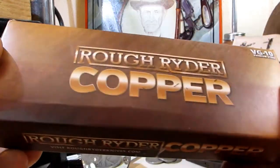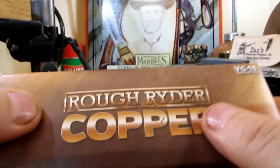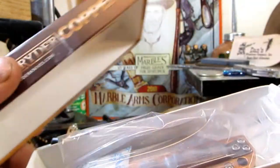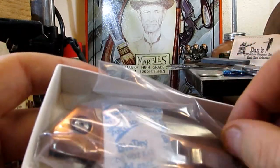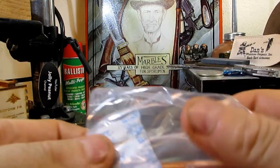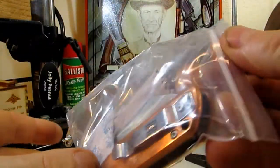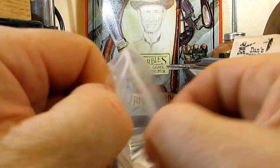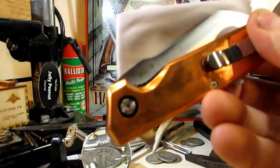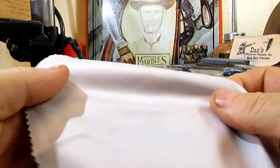Alright guys, I've got another knife to share with you — an interesting one. I think it's made by Rough Rider, it's a Rough Rider copper and it's VG-10 premium steel. Let's get into it. I didn't even know Rough Rider did VG-10, but as soon as I found out I had to get one. I've not opened this yet, not put my fingers on it at all. Like the title suggests, it's a copper knife — comes with a nice little polishing cloth, which is handy.